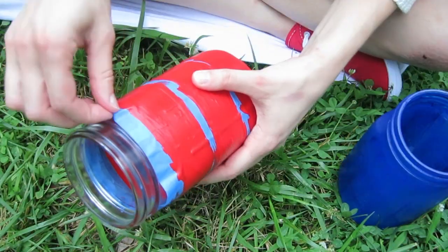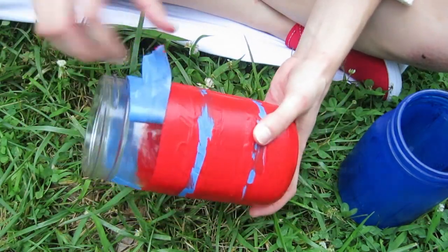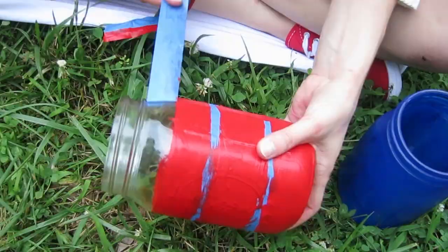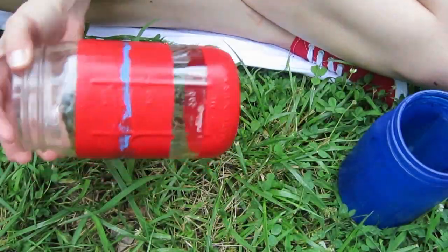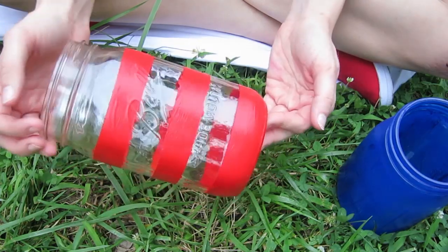Once everything has dried, you can go ahead and take off the tape. And there you go! There's your first jar.